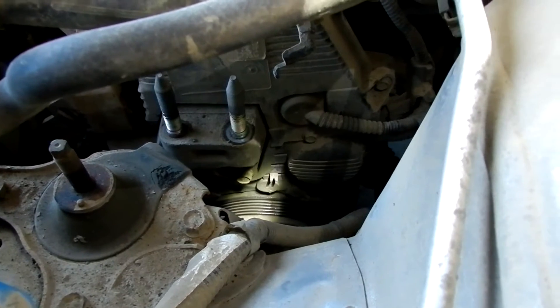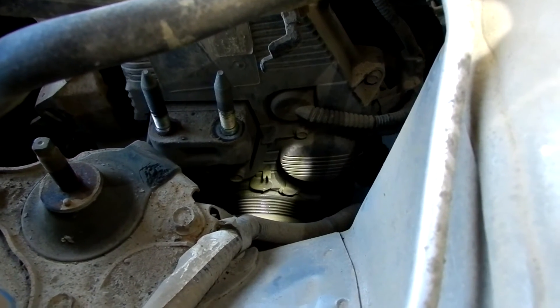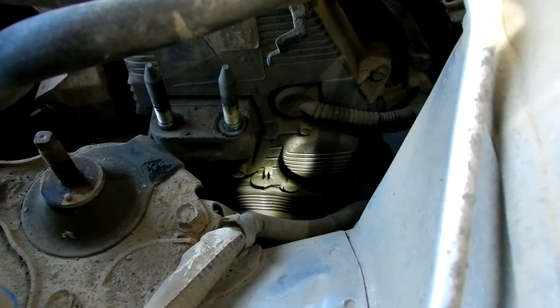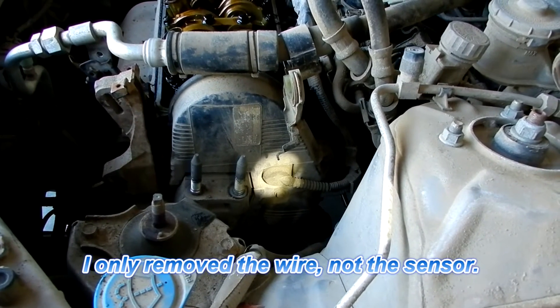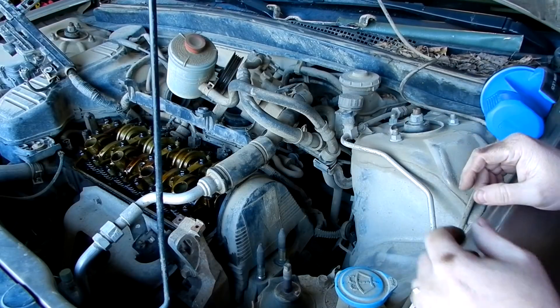Down there on the pulley there are three little marks on the left and one mark on the right that lines right up with that little V at the point. That means the engine is now at top dead center. It's time to remove the crankshaft position sensor, which is supposedly located right underneath this grommet.